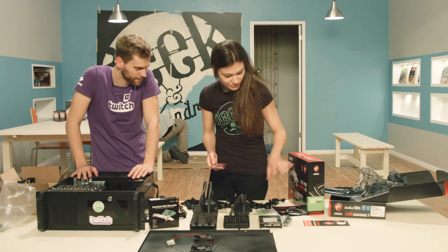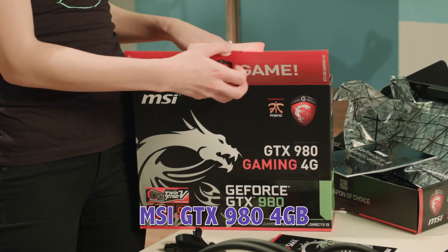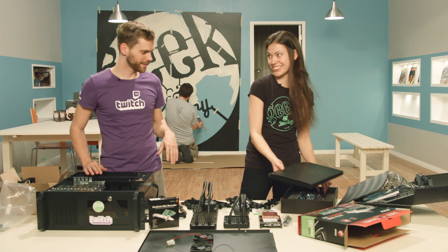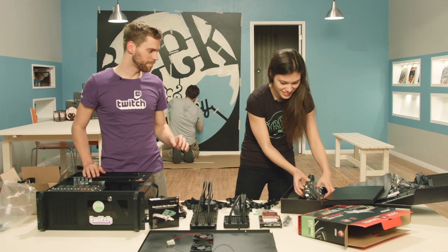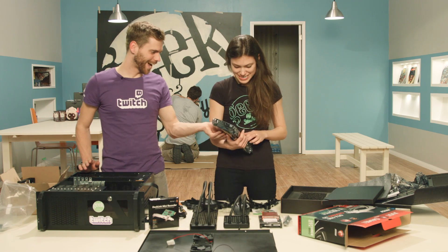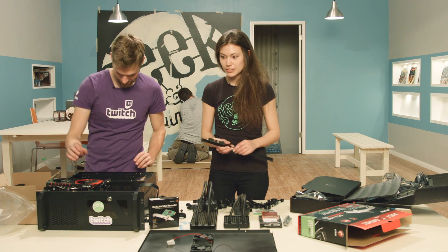Let's go ahead and put the graphics card in. This is an MSI GTX 980, guys — the 4-gigabyte model. It looks like it's the overclock edition as well. PCI Express 3.0. The cooler on this thing is a monster. I hope this fits in the case. Let's slam this on the motherboard and processor.